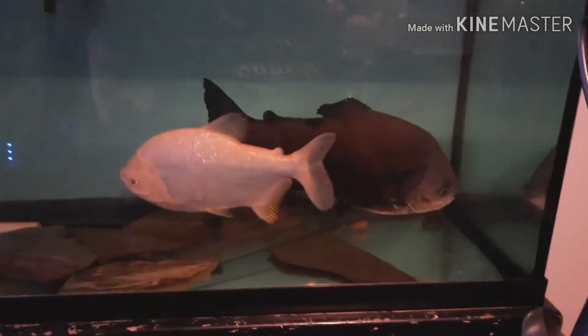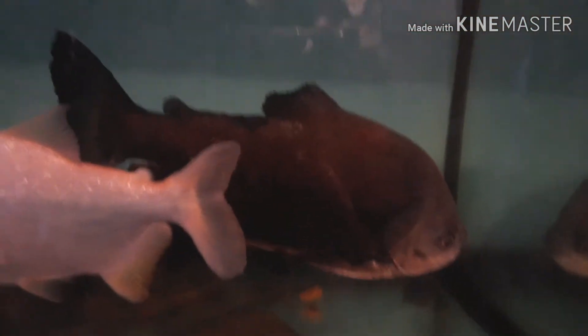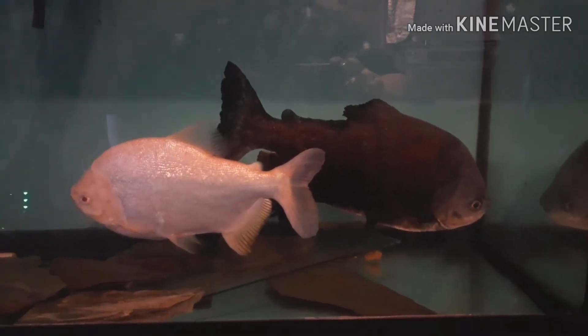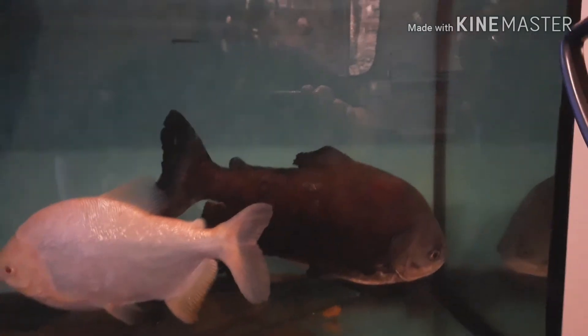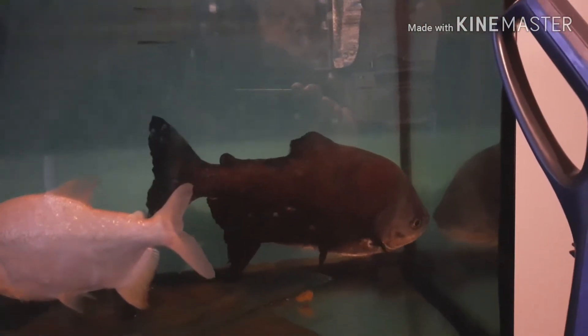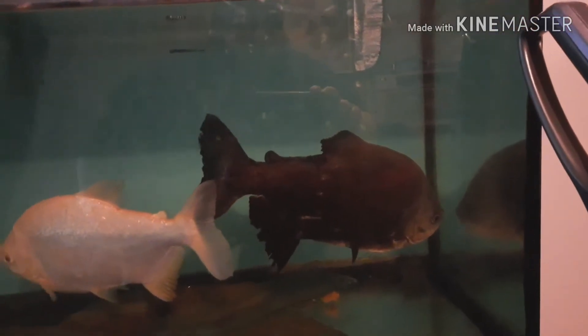Alright guys, check it out. He's still alive. You might be thinking, oh my god, how is he still alive? Well, his top fin's missing. He is beat up. He's beat up, guys. Look at his fins.